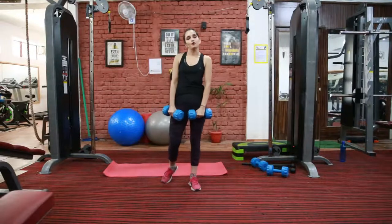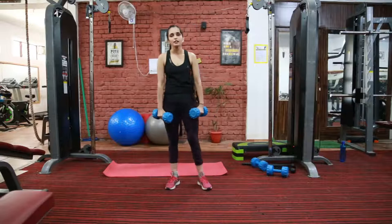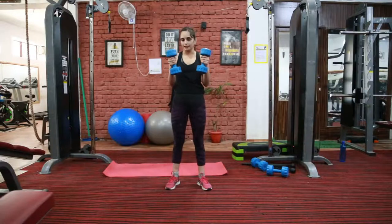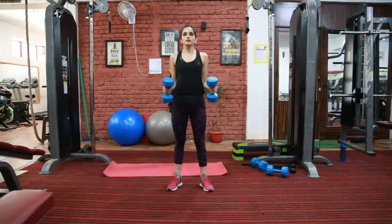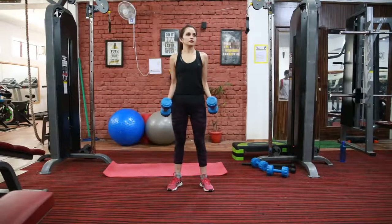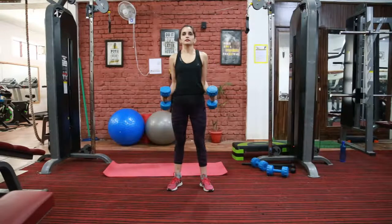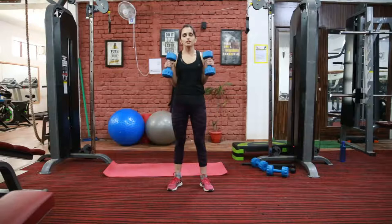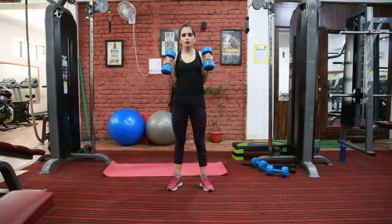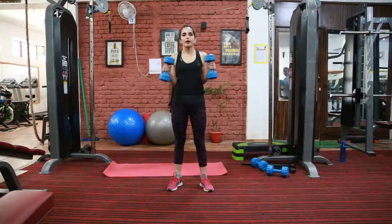So the next exercise is again for your bicep muscle. This is hammer curl. You need to hold the dumbbell in a neutral grip, meaning palms facing each other. Squeeze your bicep muscle — squeeze all the way up. Keep your movement controlled at all times. This works your brachioradialis muscle.